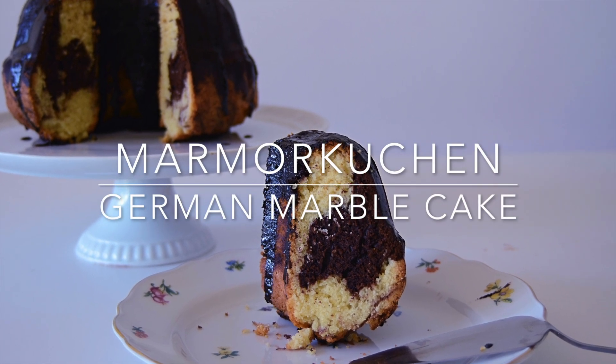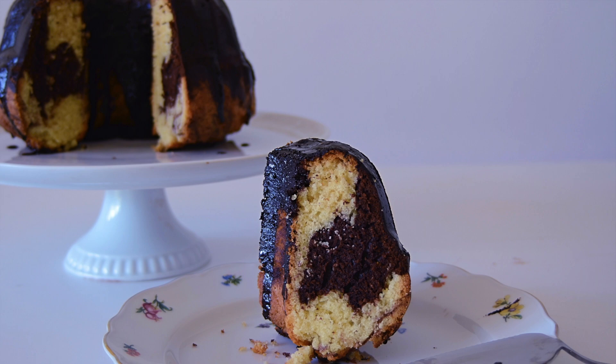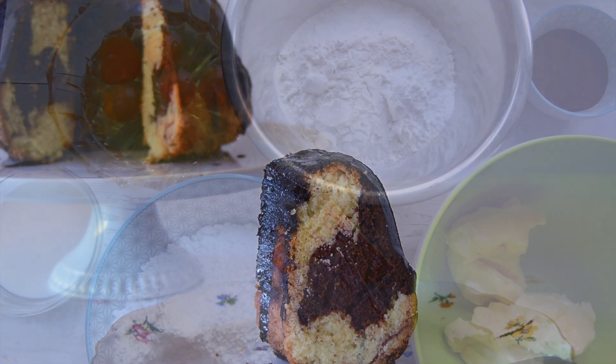Hello and welcome to Cake. Today I'm making Marmorkuchen, a classic German marble bun cake. Let's review the ingredients together.